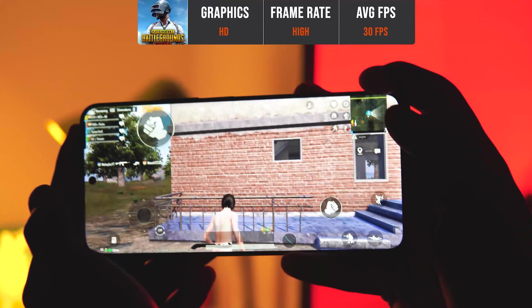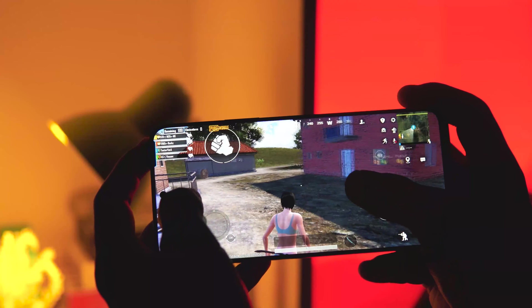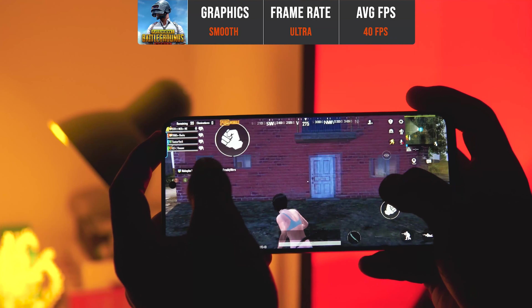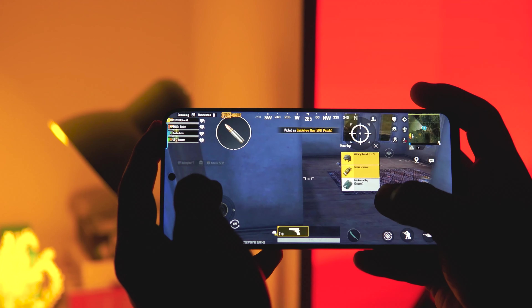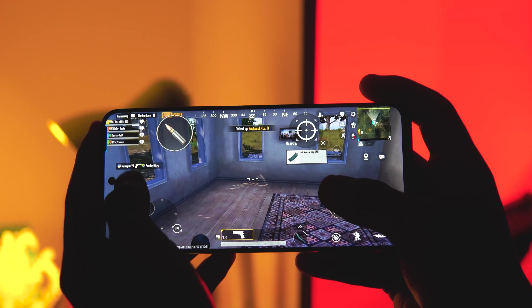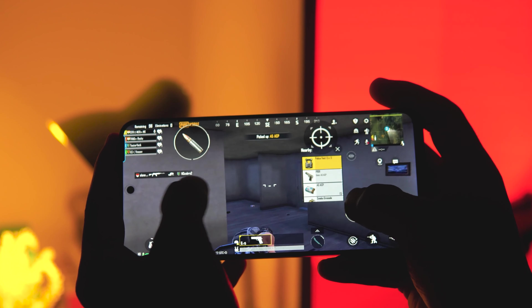In BGMI, HD graphics at high frame rate gives a stable 30 FPS, while smooth graphics at ultra frame rate averages around 40 FPS. There is also an extreme 60 FPS option. With smooth graphics and ultra frame rate, the gameplay is very smooth with no frame drops or stutter. The game also supports gyroscope control.